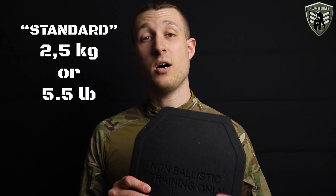For this they made two versions. One is a so-called standard version which weighs 2.5kg per plate, and the other is a lightweight version which weighs 1.5kg. These both replicate the weight, shape, curvature and thickness of 25x30cm sized ballistic plates as closely as possible. This is the most common plate size used in the world.